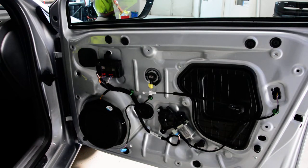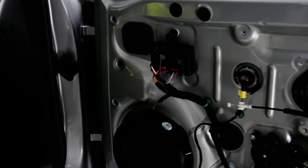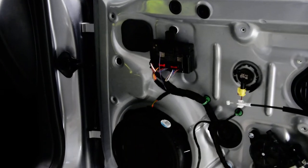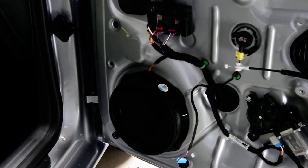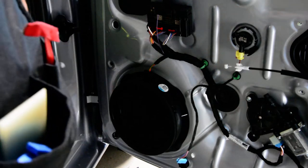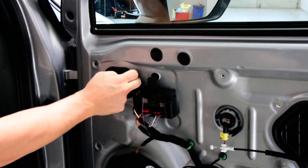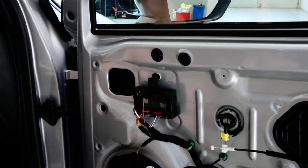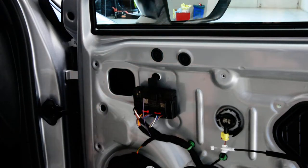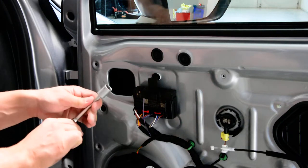The second thing you need to remove is the speaker, because you will have a cable and you cannot disconnect the cable. Here you will have a plastic cover — remove it — and a sponge. Inside you will have a screw; it's a 13mm hexagonal head screw.